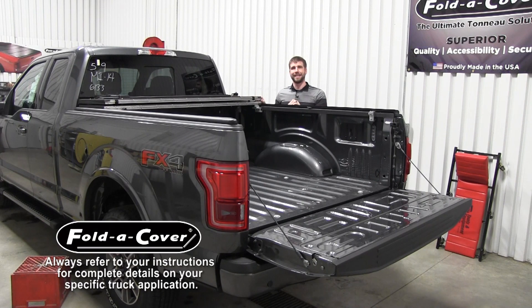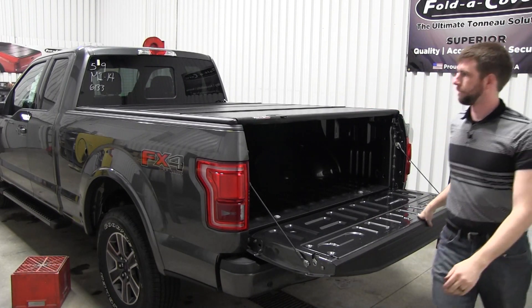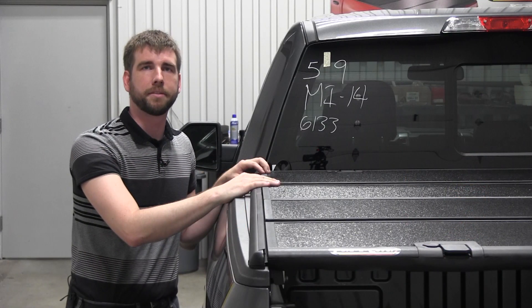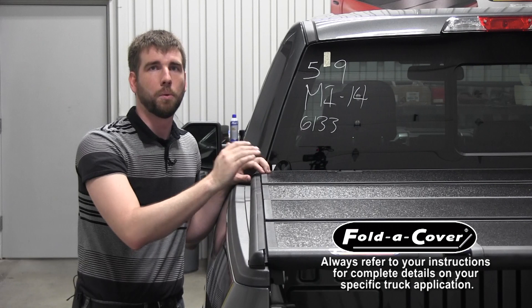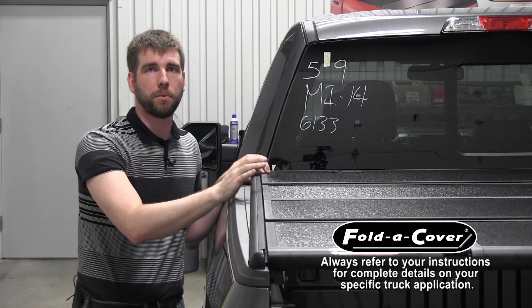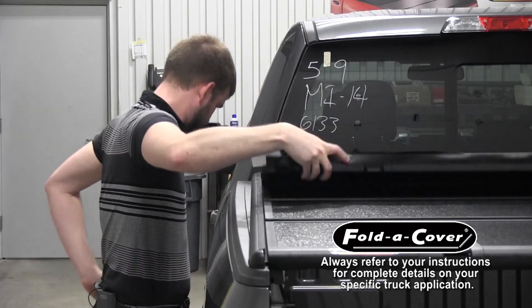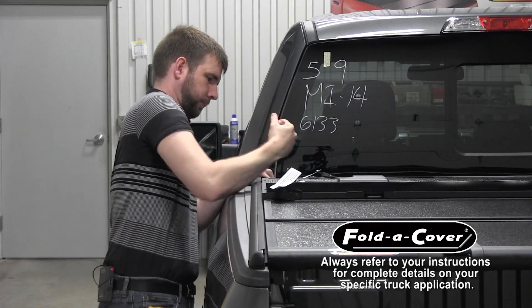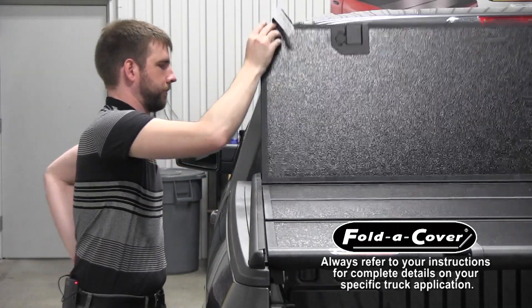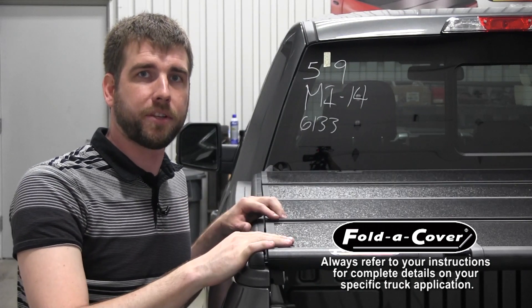The next step in the process is to push the wind seal rails in tight to the cover. We'll do this with the cover in the closed position. Start at the front of the truck bed and push the wind seal rail in tight to the cover. The gap between the wind seal rail and the cover should be between a sixteenth and a thirty-second of an inch. Once you've pushed it in, open up the front panel and tighten the two bolts that secure the wind seal rail to the striker bracket. Next, do the same thing for the rear, pushing the rails in towards the cover, then open the rear panel and tighten the two bolts that secure the rails to the striker bracket.